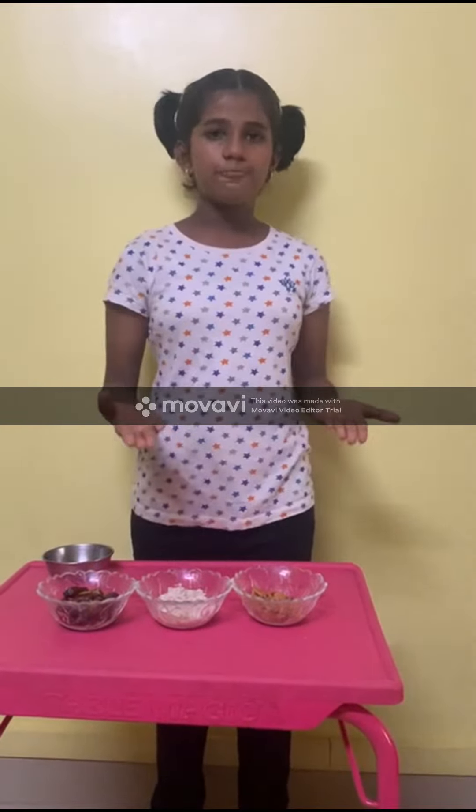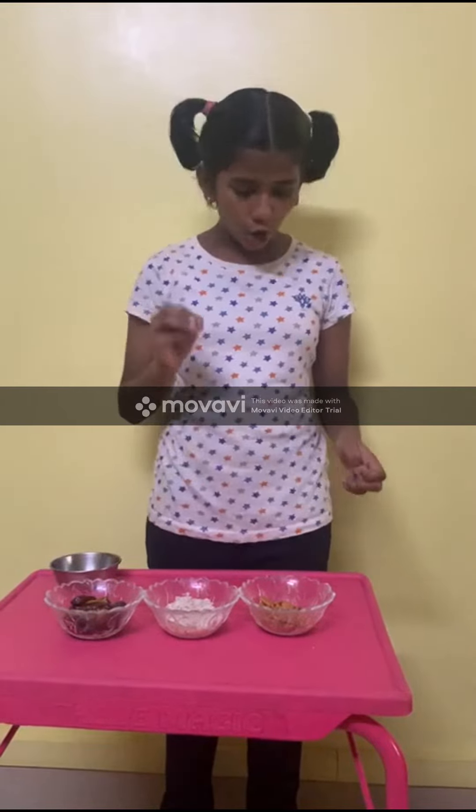Hi friends, I am going to show you how to prepare delicious and healthy snacks at home.